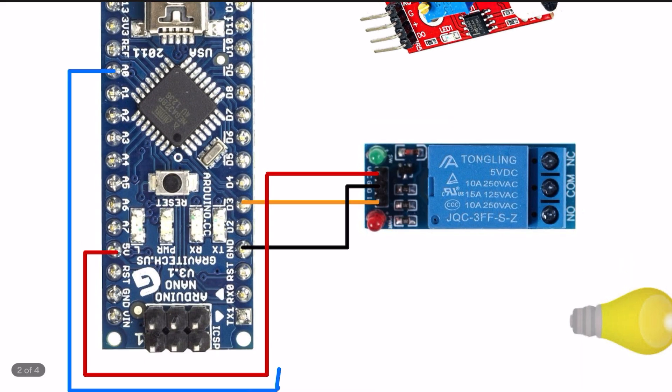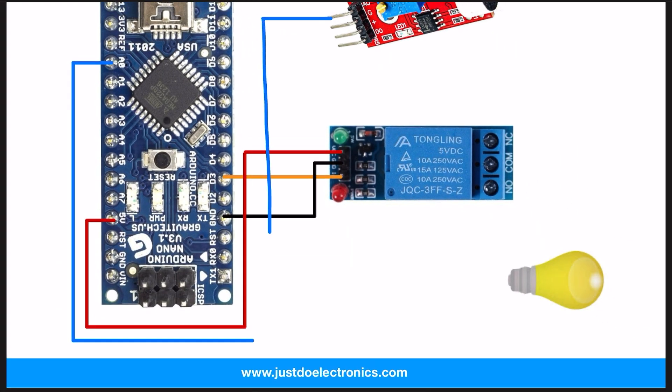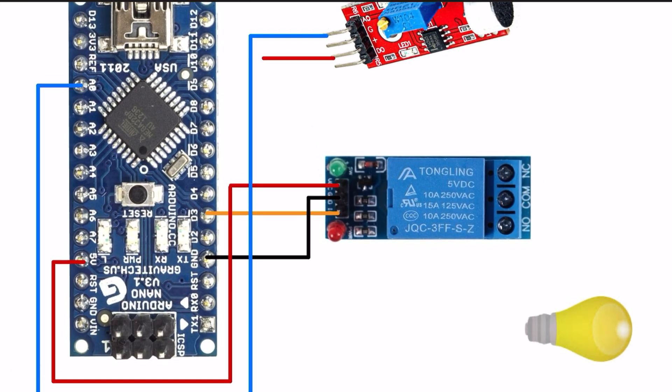I use this A0 pin to connect to this mic. VCC will be connected to this 5-volt and ground will be connected to this ground.